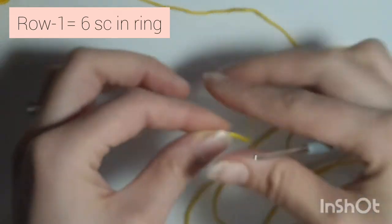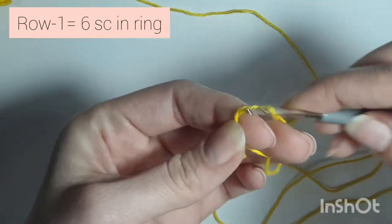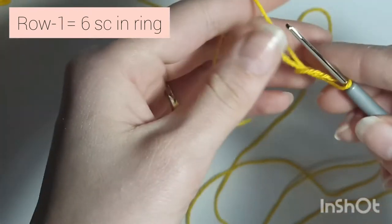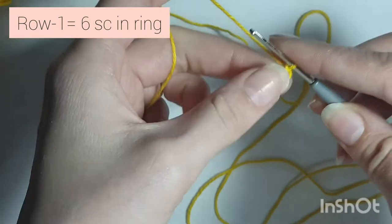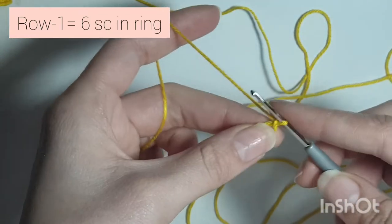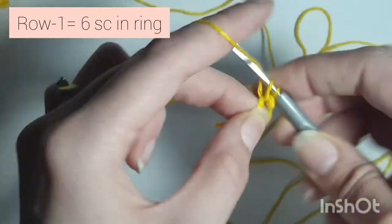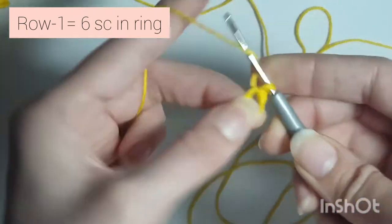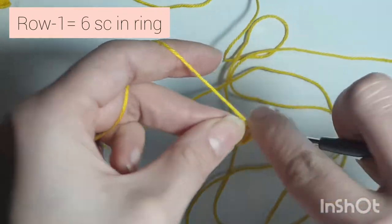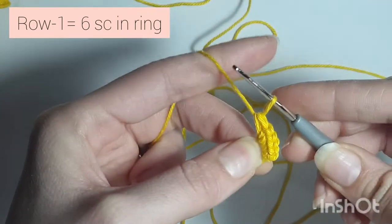First we're going to make a magic ring, and in this magic ring you're going to do 6 single crochets. So 1, 2, 3, 4, 5, 6.